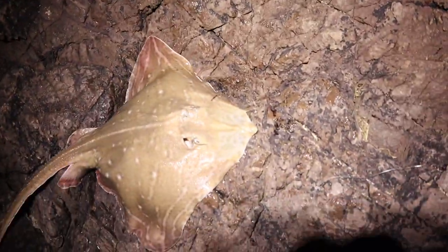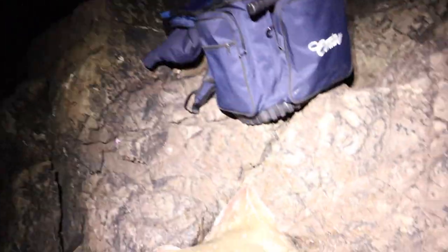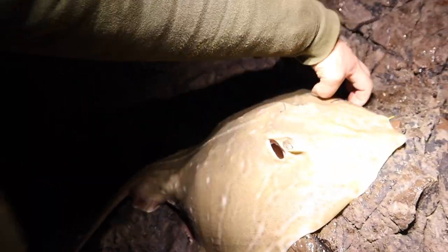Right, this is a bit better one — just had this one. Got 9lb 11oz. Female there. Just going to get her back. Happy with that one — beats a blank!